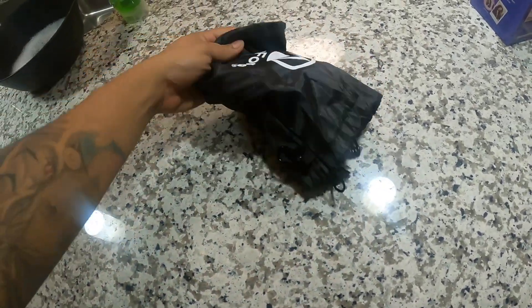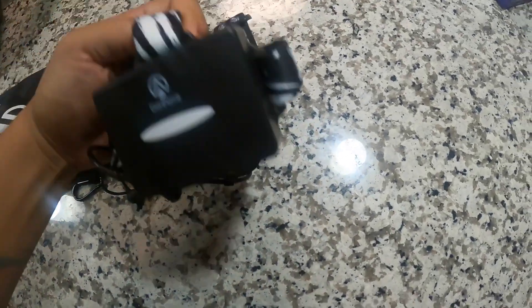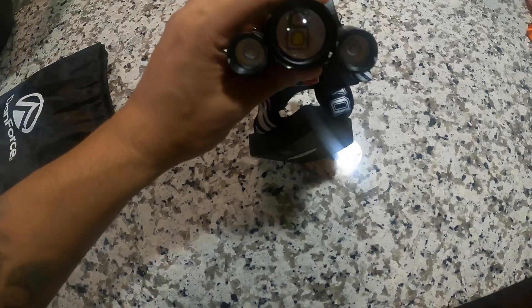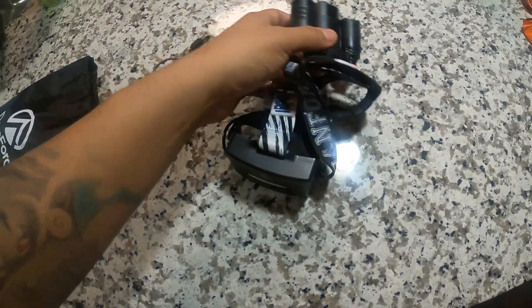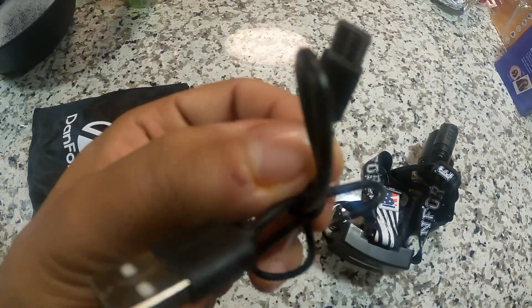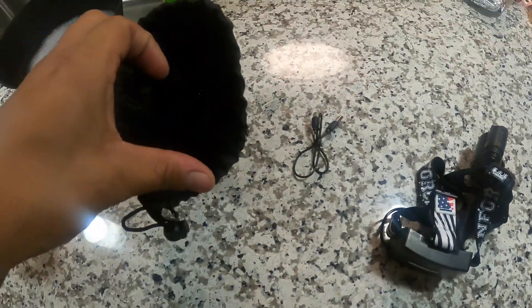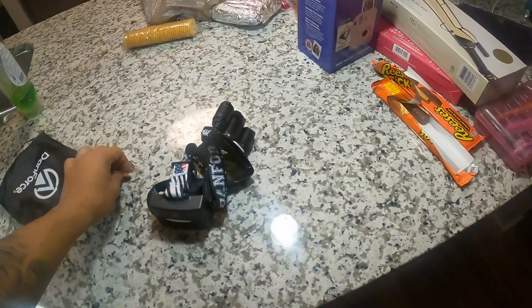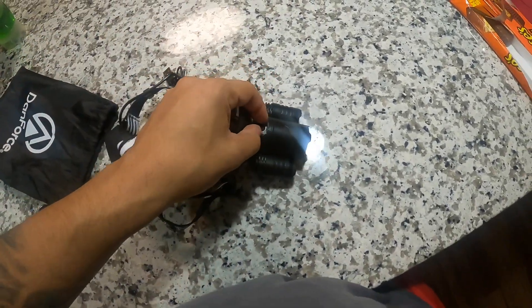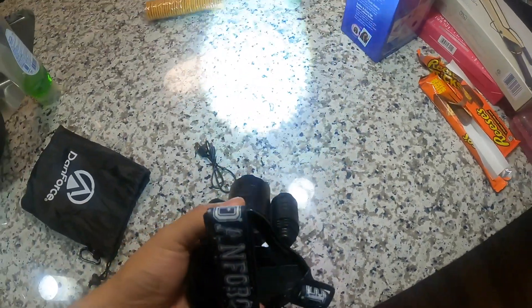Let's empty out the contents here. Okay, so the headlamp itself, and then a charging cable — Type-C. Nothing else in the bag. I think it did have some paper but I threw that away since I had already opened it. Oh wait — what is this? Power button, maybe? Yeah, that's the power button.